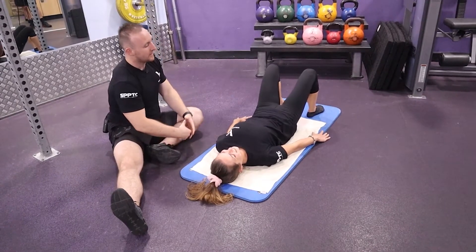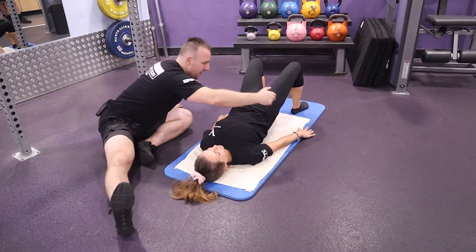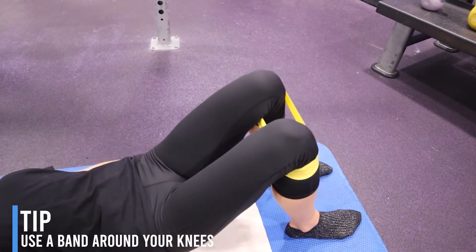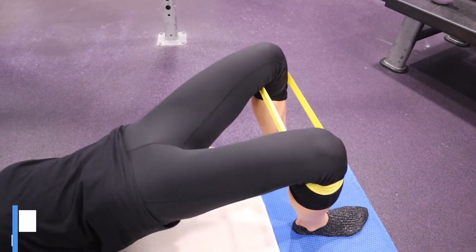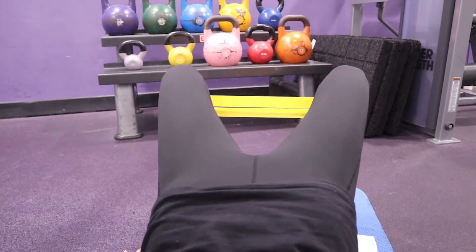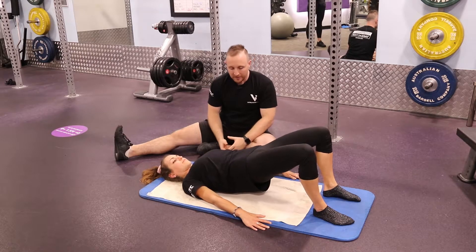If you're wanting to get more out of the glute med — that's the muscle on the side — you can get a band, put it around your knees, and have the knees push out slightly at the top. It's known as abduction, so you're pushing the knees outwards as you drive up, and as you come down the knees will slightly come in. That is banded abduction with the glute bridge.